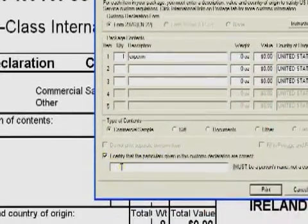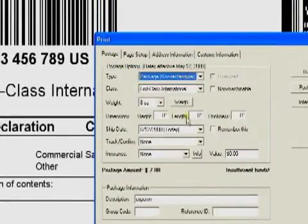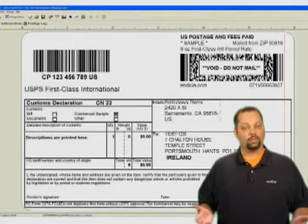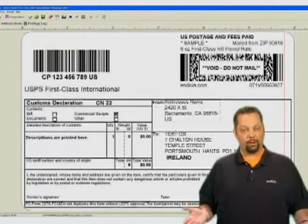Go back to the postage tab and test print before you do a real print. Now you can click print to get your label. Because this is First Class Mail International, you only need one copy of the customs form. Notice the label is round stamped too, so all you have to do now is drop the package in any mailbox.